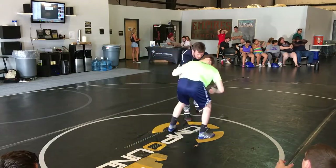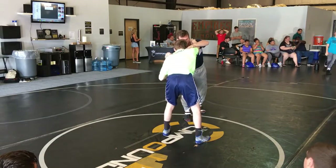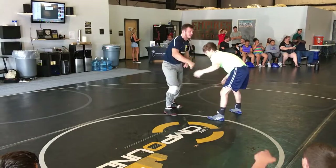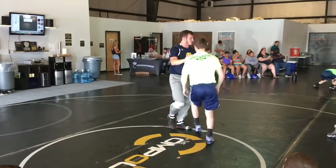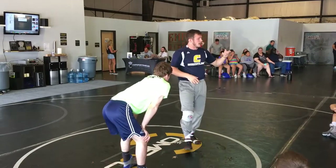If he's thumb blocking, I have to change hands and snap through the arm. I'm snapping right at the elbow or right above the elbow, changing hands and snapping through. Now we can get back to our right hand. I just want to show you all that for the sake of what you're going to see — thumb blocks, elbows.